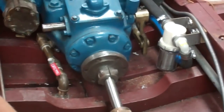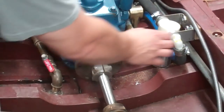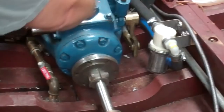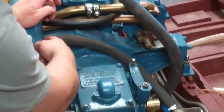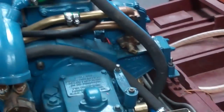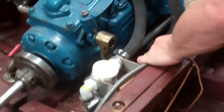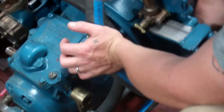We put the sea strainer in over here because there's not really any room for it here — we have the elbow off the exhaust and the exhaust runs back. So this was the best place I could find to put the sea strainer, which meant instead of going up and around one way, I had to go up and around this way and then back into the water pump.